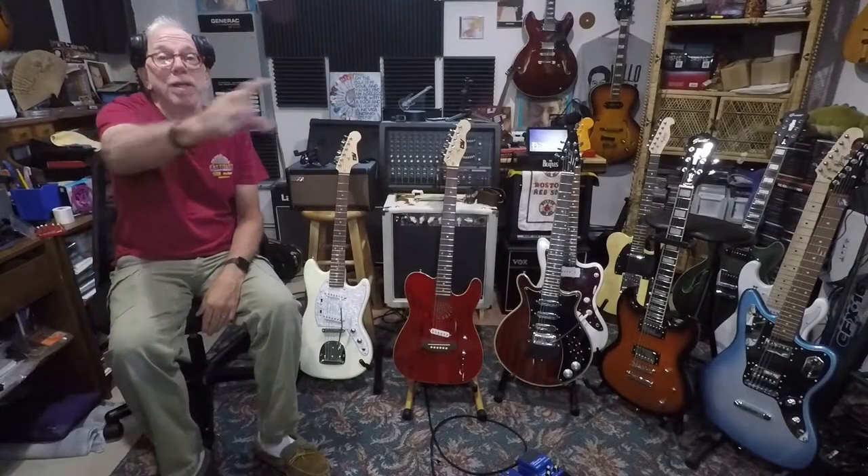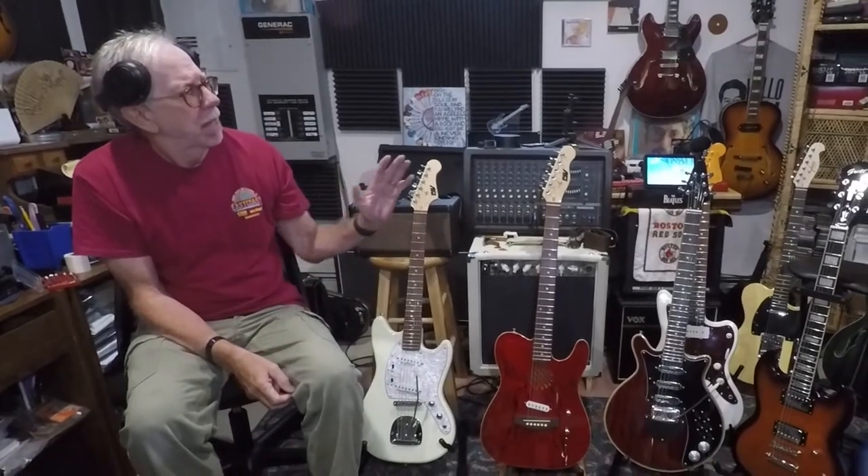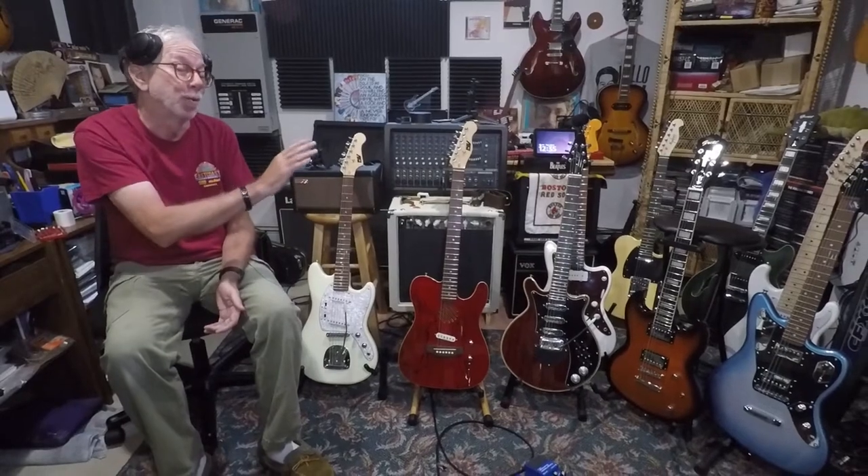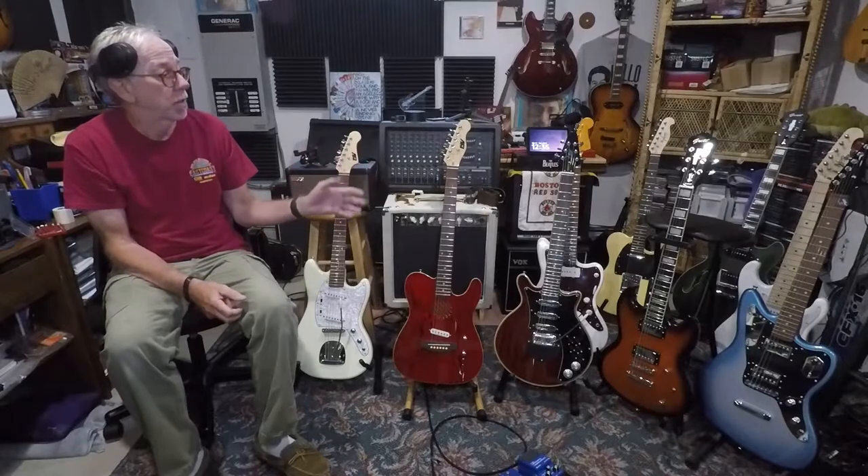Hey there folks, it's Jimmy Stewart here. Hope this is finding you all doing well. Today's video we're gonna do something completely different. As you know, I do guitars, amplifiers, all kinds of music gadgets, pedals and all that kind of stuff. But today I decided I wanted to try to clean up some of the floor area here in the studio, because as we gain more and more guitars it becomes more and more cluttered. I've got a ton of guitars here.